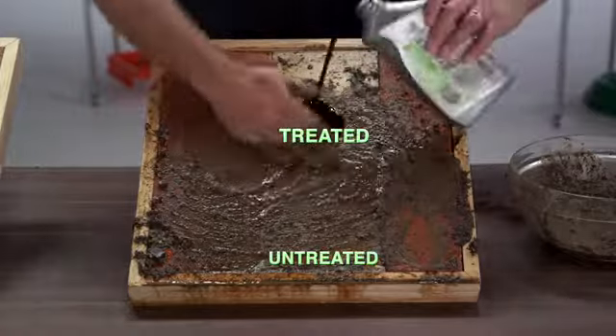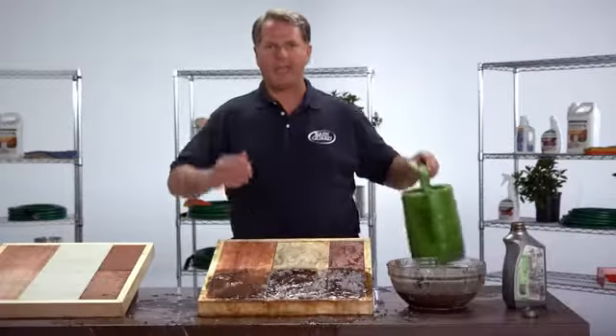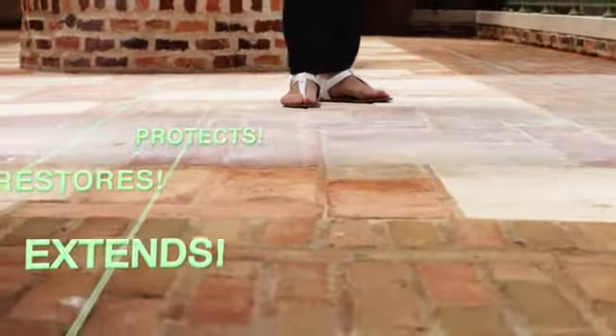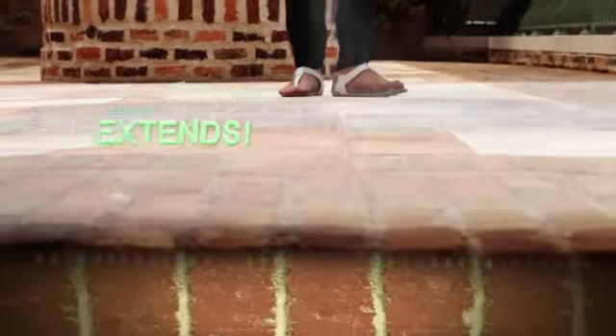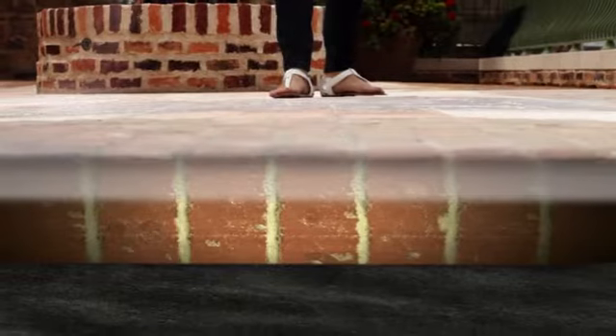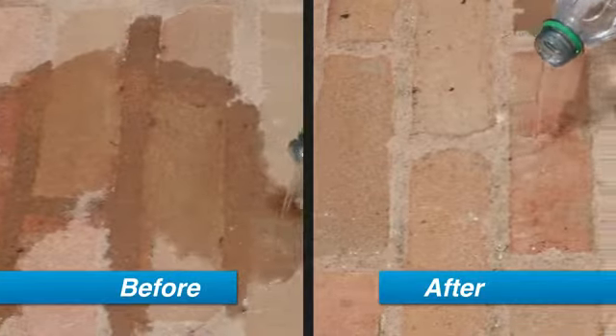Rain Guard it now to make old dingy surfaces look new again. Rain Guard repels moisture, mud, oil — even extra grimy grease is repelled like magic — and it even helps prevent unsightly mold and mildew. Rain Guard's breakthrough secret is micro seal nanotechnology that penetrates deep into surfaces to create a long-lasting invisible barrier that's impervious to the harshest elements and stains.